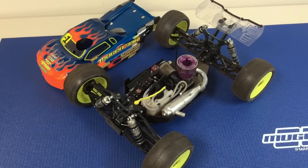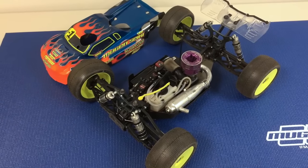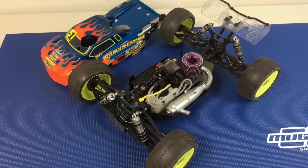Hi, Adam Drake from Yugen Siki Racing here. Today I'm going to show you an under the hood look at my new Yugen MBX7 TR Nitro truck.